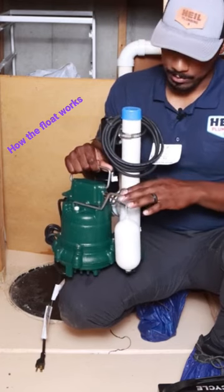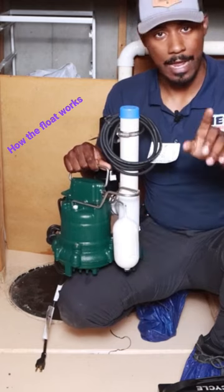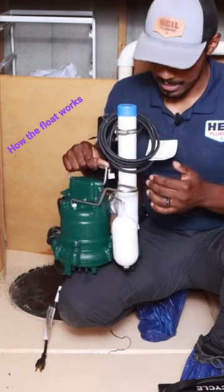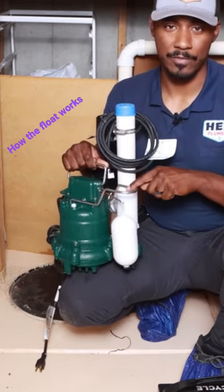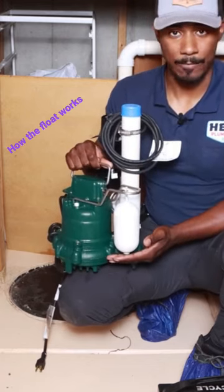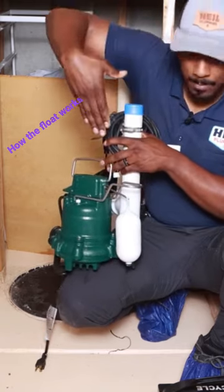Most pumps work like this. This one in particular has a guide rail on it. Some other pumps have cords, so they kind of hang off and go up and stuff like that. Every sump pump is going to operate the same way — there are just a couple minor differences in the actual float itself. That's essentially what I did when I manually turned it on — I stuck my arm into that pit.